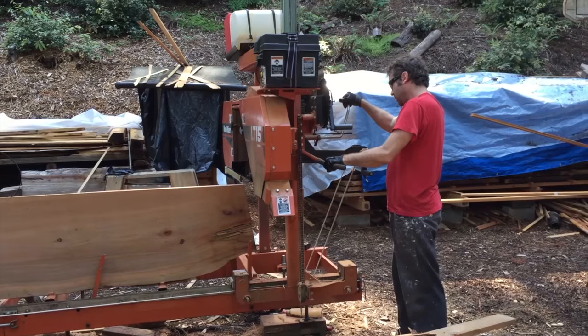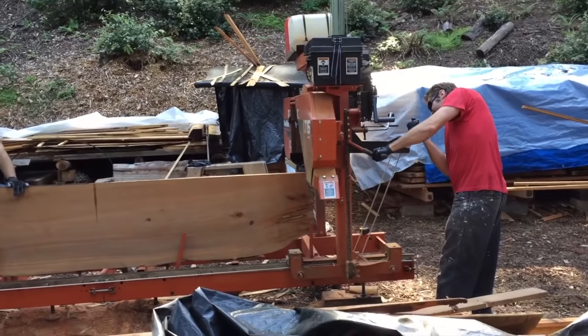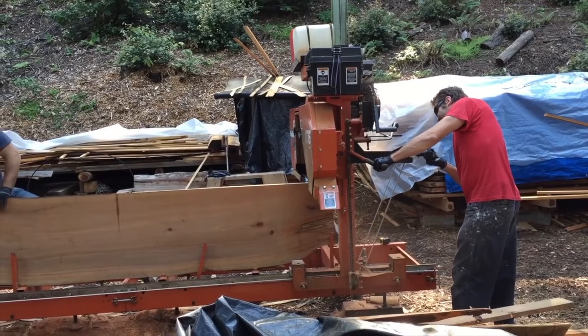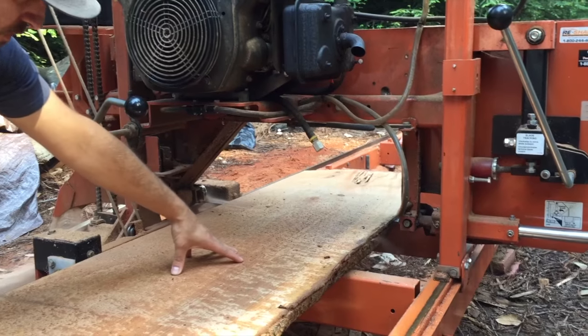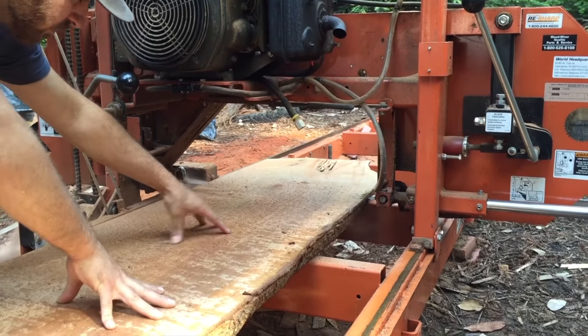After the bed frame was built, we went to a friend's house. He was milling his own lumber - he had a mill and lots of trees on his property. He had a bunch of Madrone slabs, like 18-foot-long Madrone slabs, and he donated one to our van. We milled it together. It was terrifying. I was positive it was going to be like one of those scenes in Final Destination where you get cut off at the knees.